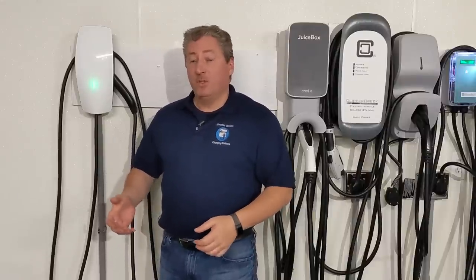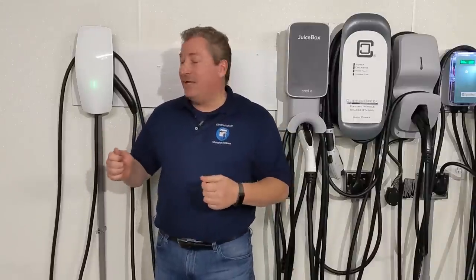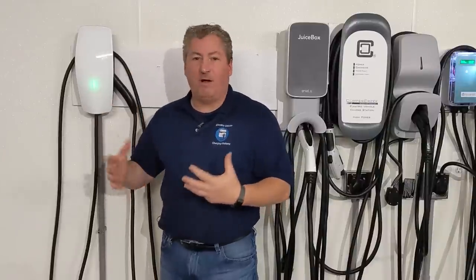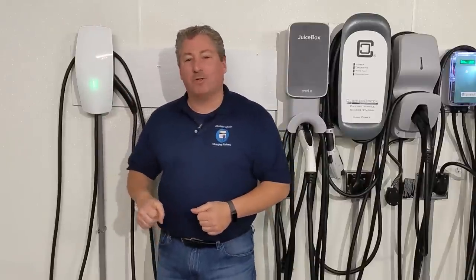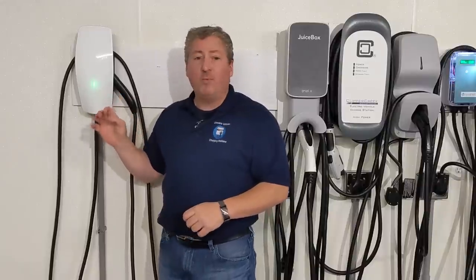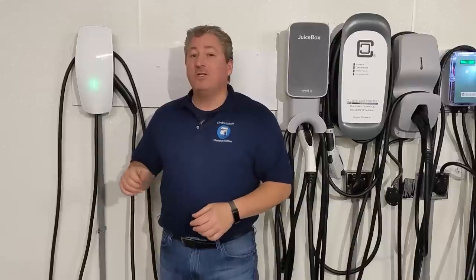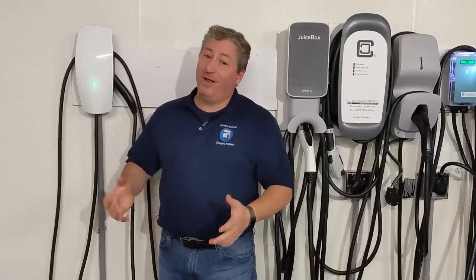Another change is the new sleek white tempered glass face plate — really nice look. My only minor complaint is it's hard to see the Tesla name on it; it should light up like the power lights do. Also, the white tempered glass probably won't be as durable as a plastic face plate — you might crack it if you hit or drop it. Tesla does sell a replacement for $90 on their website just in case.